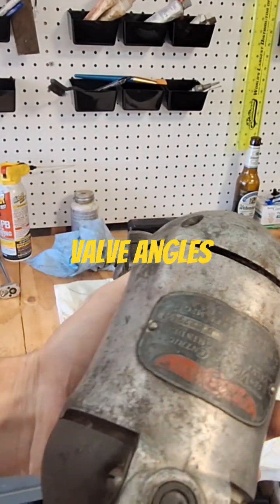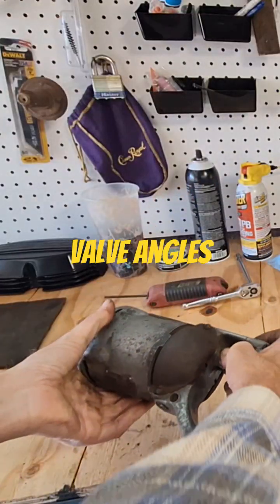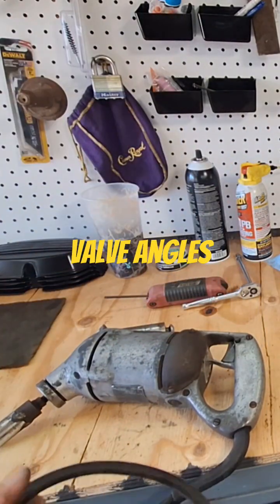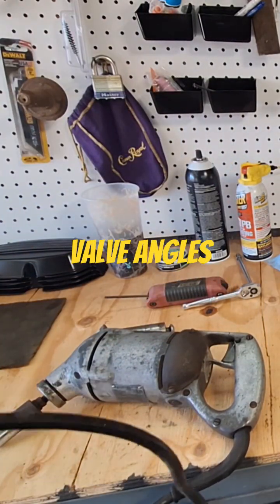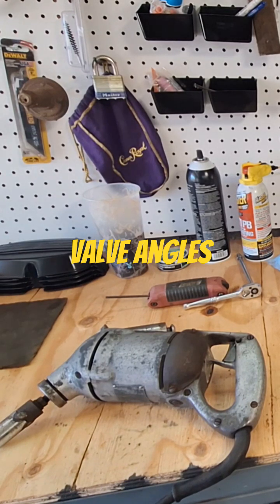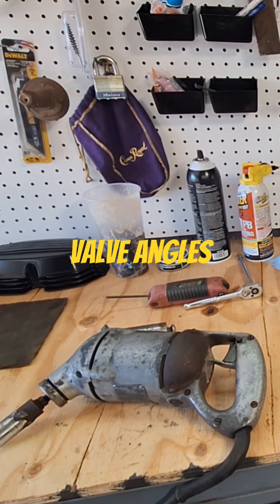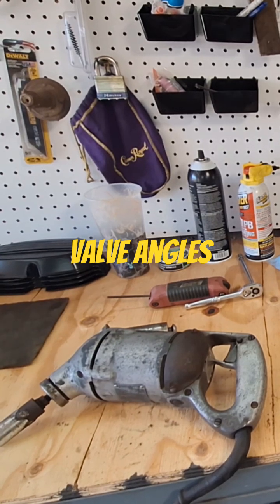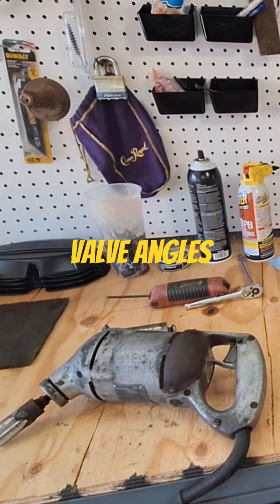It does need a cord, but this looks to be the original cord on it — it's heavy duty. But if you look at the end here, yeah, that looks like original 1940s cord, which I'm pretty sure is when they got this thing — late 40s.